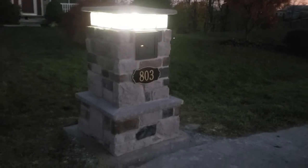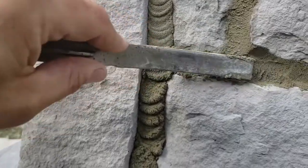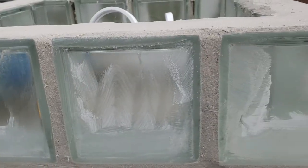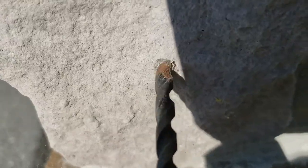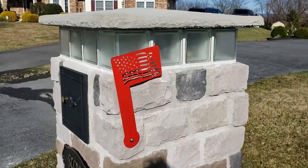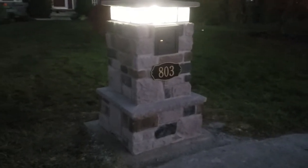So here in part three, my handy dandy husband is going to guide you with grouting, installing the glass blocks, putting the light in, putting the top cap on, and installing the flag. So are you ready? Well then, let's get started.